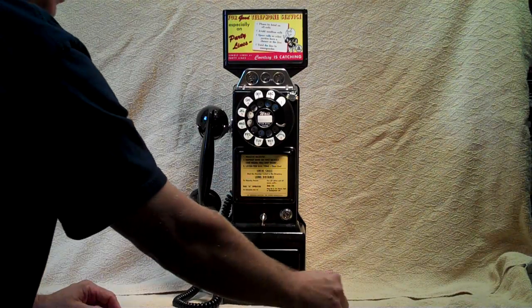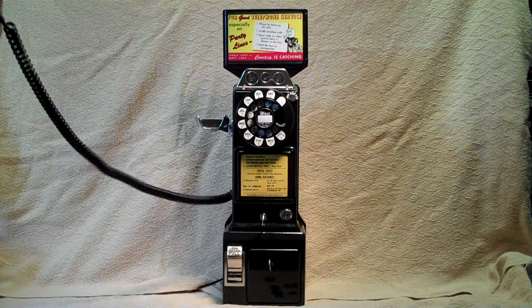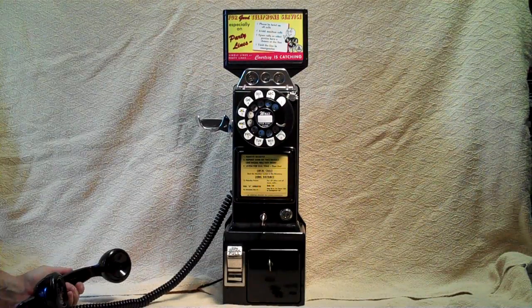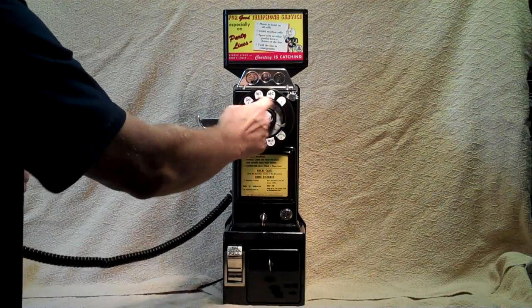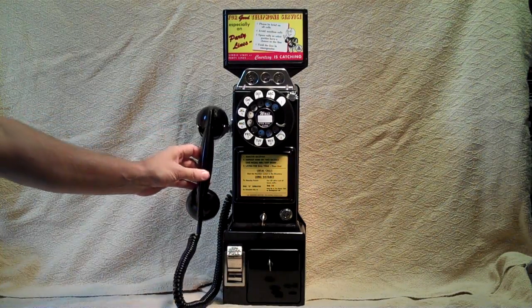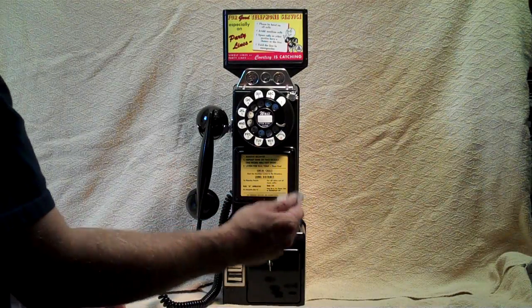The nickel feature also works. Pick it up — can't dial out. Put the nickel in; the first one's held, the second one goes through. Now you're able to dial. If you change your mind for whatever reason, or if there's a busy signal on the other end, when you hang up the coin is also returned.